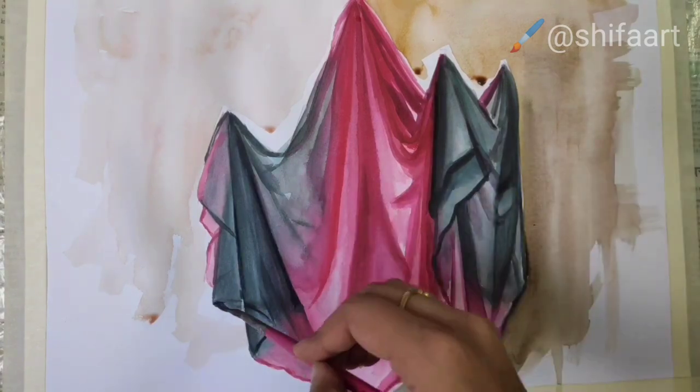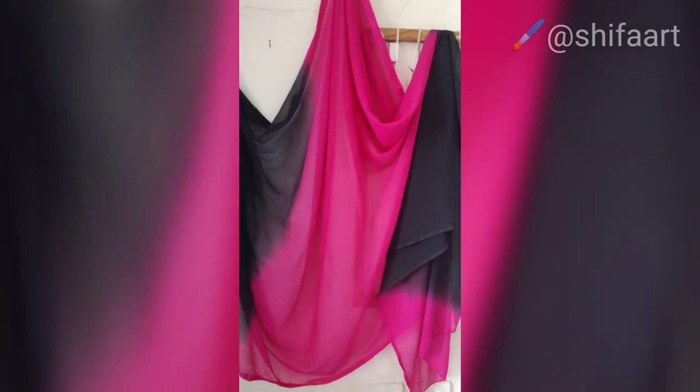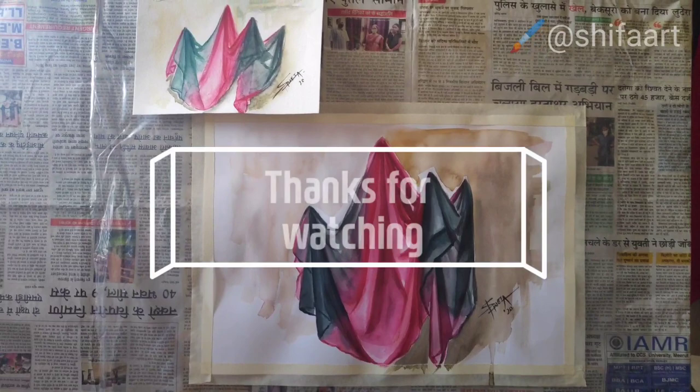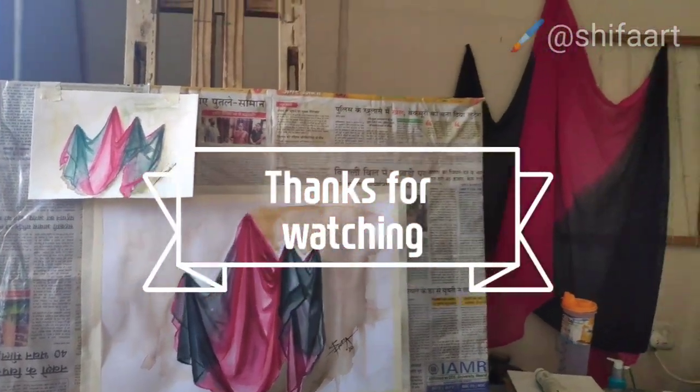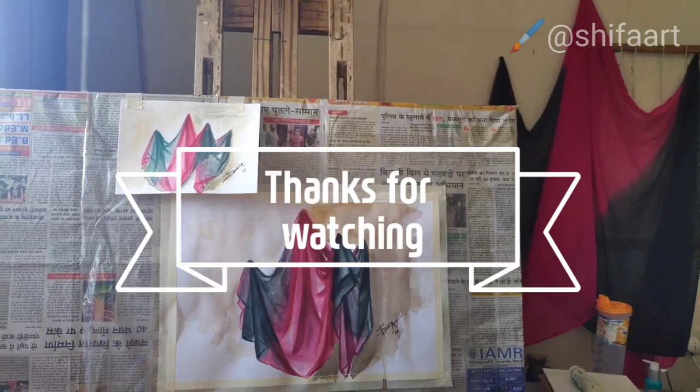I hope you like the video. If you do, please like, share, and comment. I will be back soon with some different work, so till then take care and bye bye.